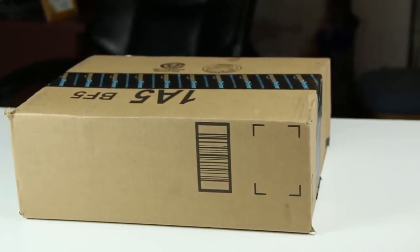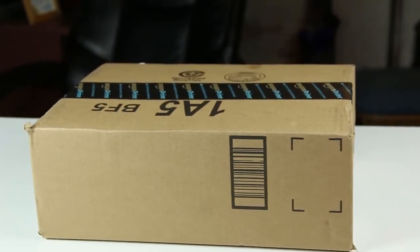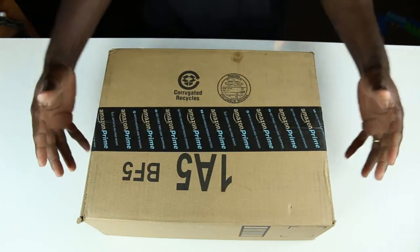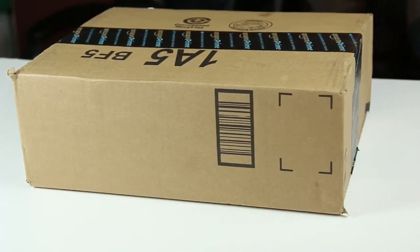Before I go ahead, I should say I have two different items in this box, so if you order this on Amazon it's probably going to come in a smaller packaging than what I have here. Let's get into it.